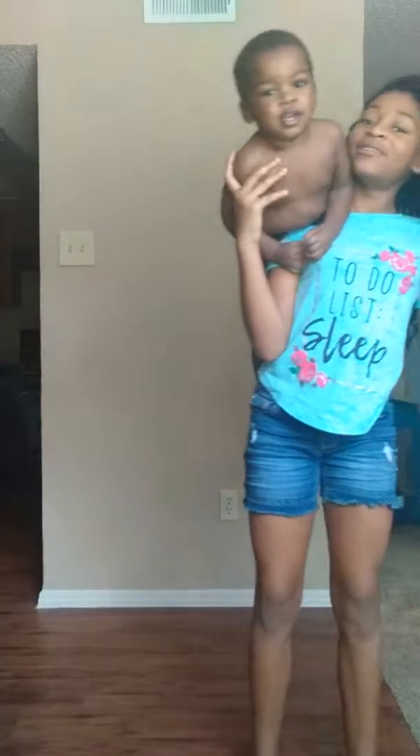This is Malik. Say hey, Malik. Malik, say hey. Say hey. Hey, hey, hey, hey.